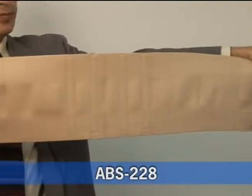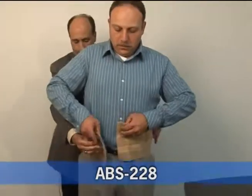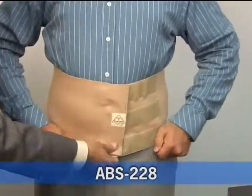This is one of our more unique designs because it allows for both abdominal and back support. Wearing this belt is easy. Because it has just one pull, simply wrap around and adjust accordingly for comfort and support.